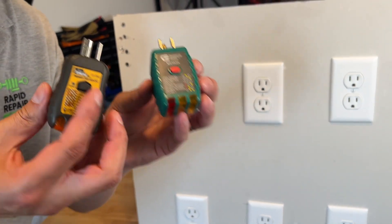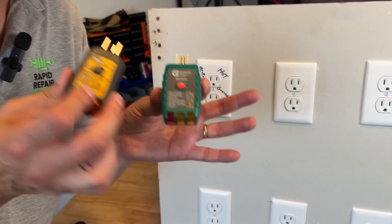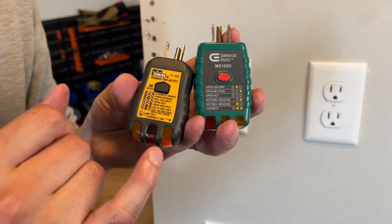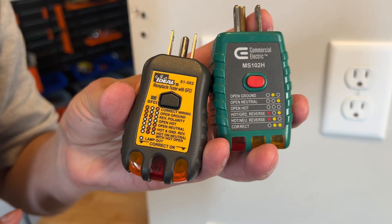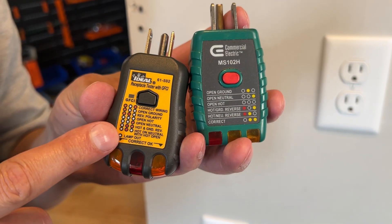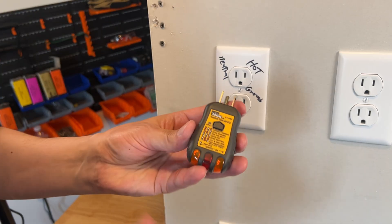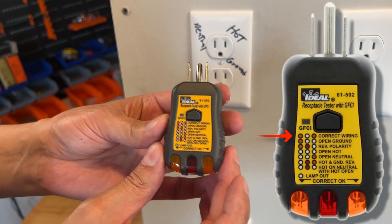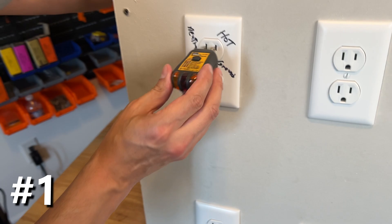When you're using electrical testers, there are actually a lot of different brands out there and each will have a different configuration of lights — or as they call them, lamps — to show the correct configuration. Make sure you read the instructions for the individual brand you have. On this outlet tester, one light on the left and one light on the right indicates a correctly wired outlet.